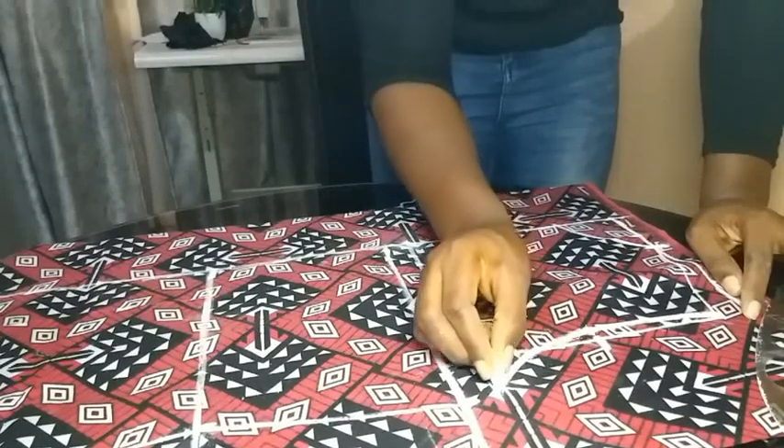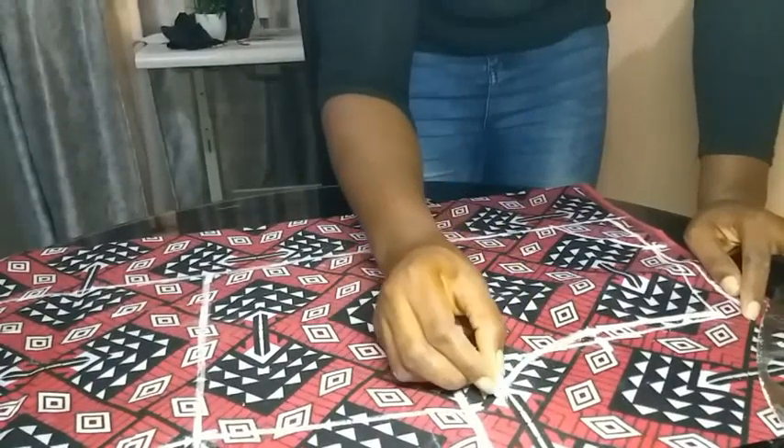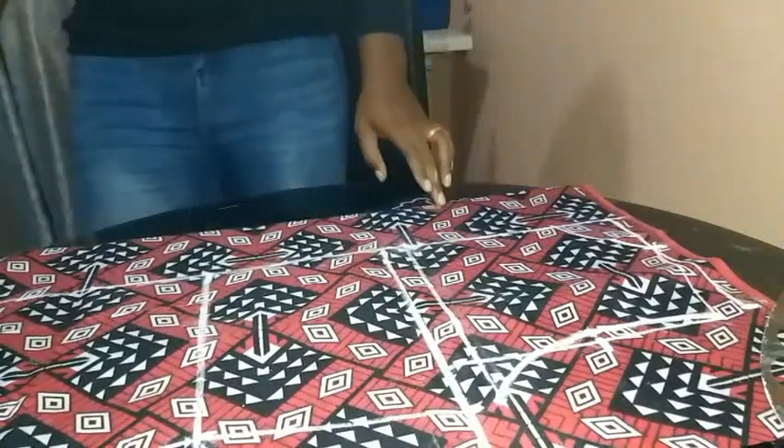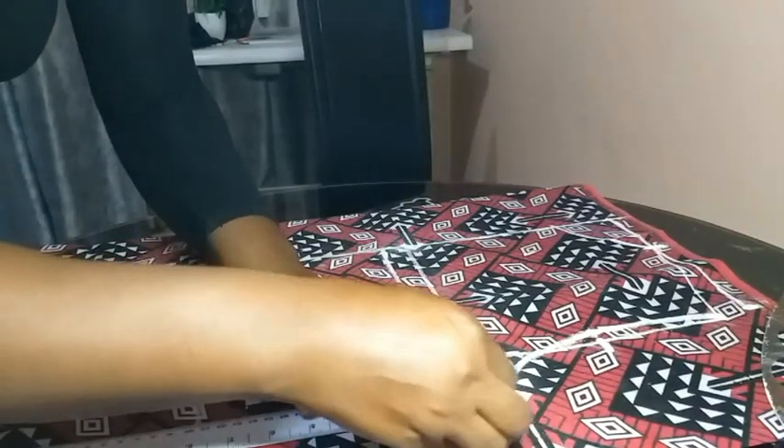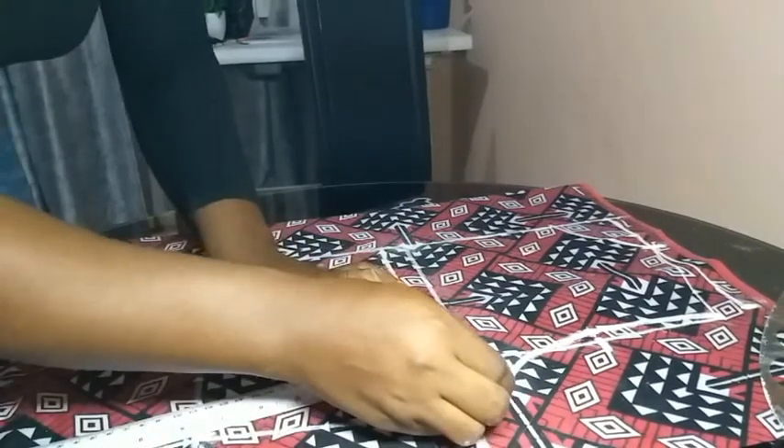After creating that curve, I joined the remaining space from the bust line, completing the basic framework for the front bodice.